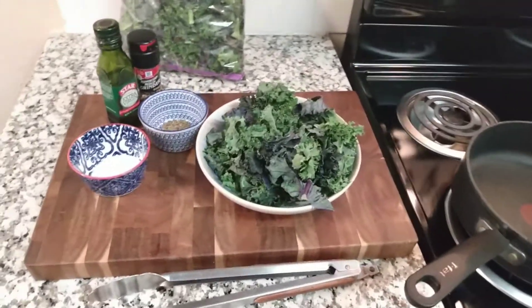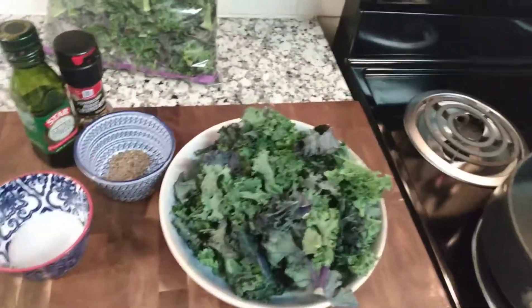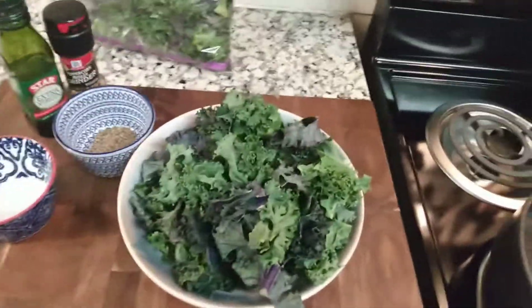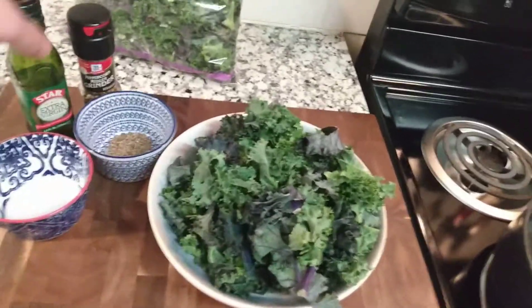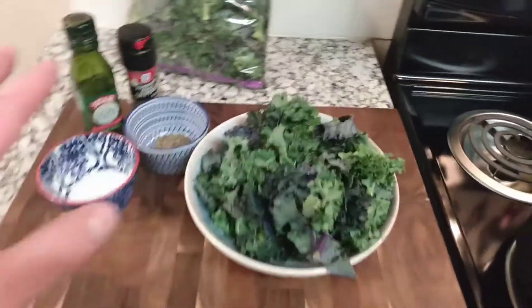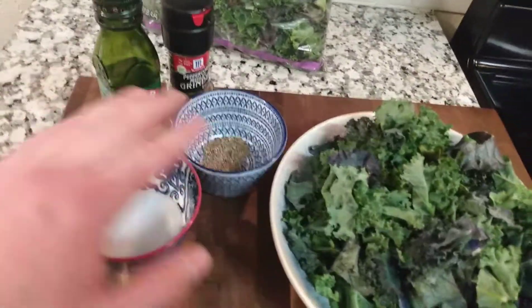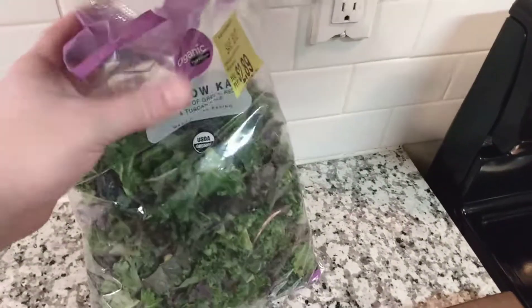Welcome back to Tex-Mex Chef. Today I have a wonderful kale recipe that everyone's been asking me to make — everyone that's tried it loves it. I can't take credit for this, this is not my recipe, this is Pat Gray's recipe. So let's get started, it's real easy, real simple.